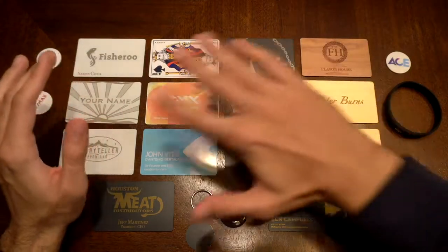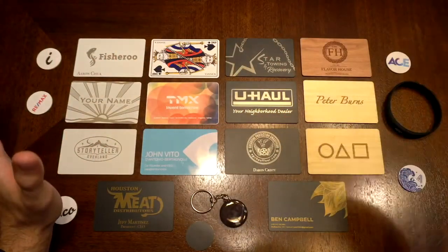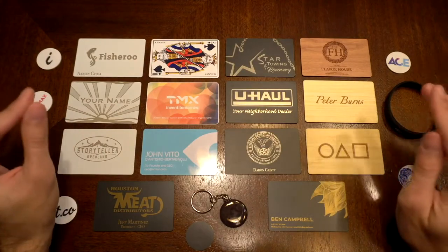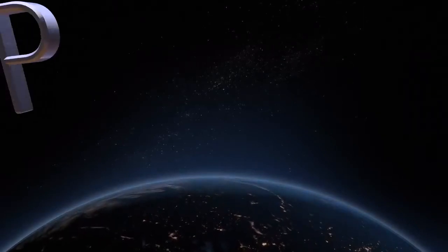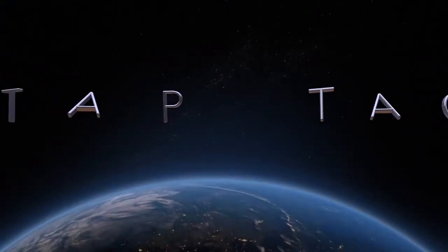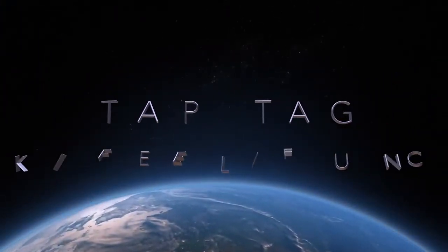Hello everyone, today we're going to be going over a wide array of NFC materials in all different shapes, sizes, forms, and overall what they're made out of. So with that being said, let's get started here.